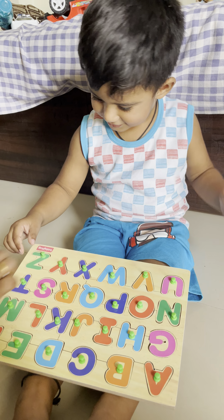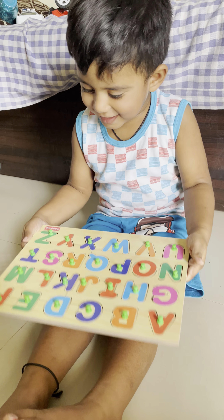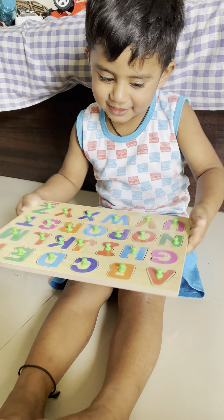Z for? Very good. Claps, you. Claps, Krishya. Claps, Claps, Claps.